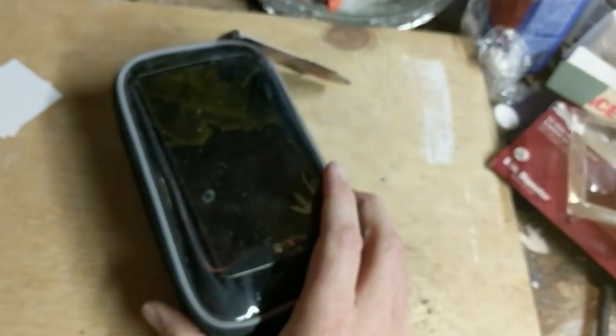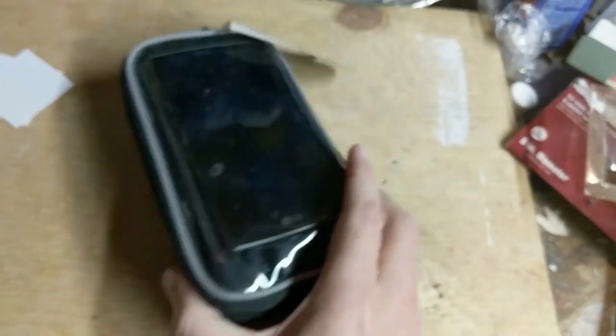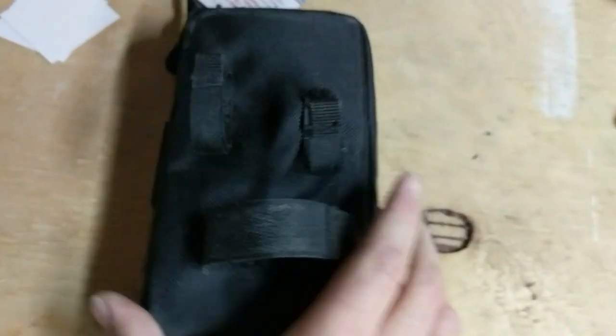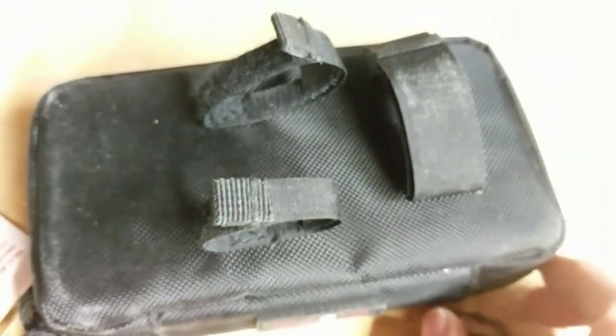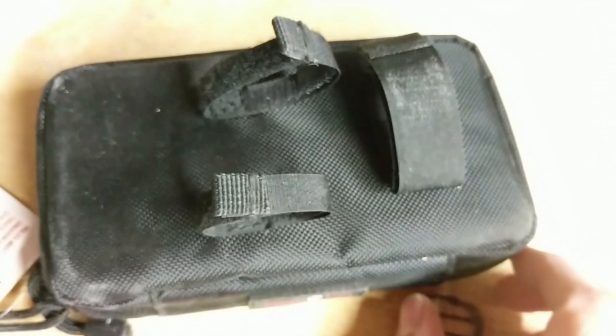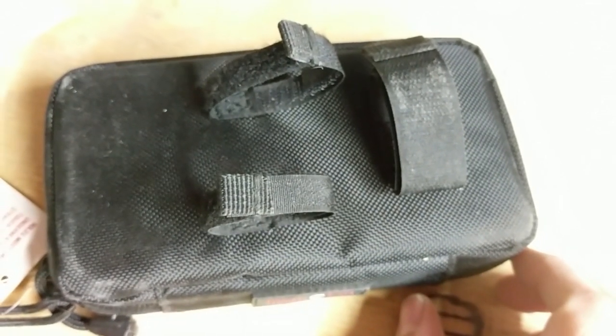The bag is fully loaded with jerky snacks and my phone. We're going to turn this bad boy over, and we will see a very simple Velcro attachment system that's going to allow us to put this bad boy bag onto the bike.